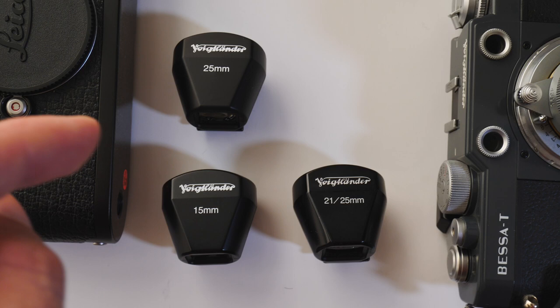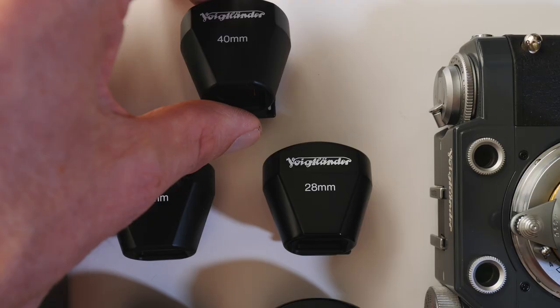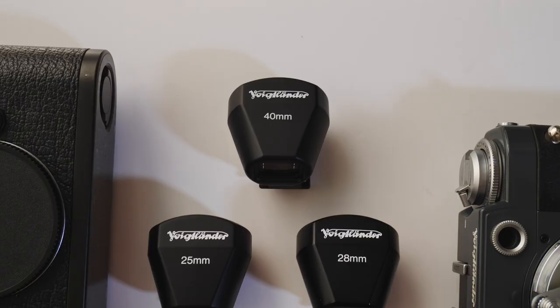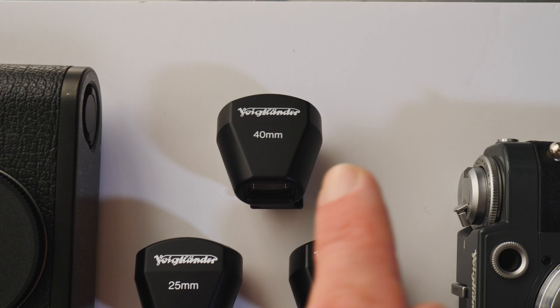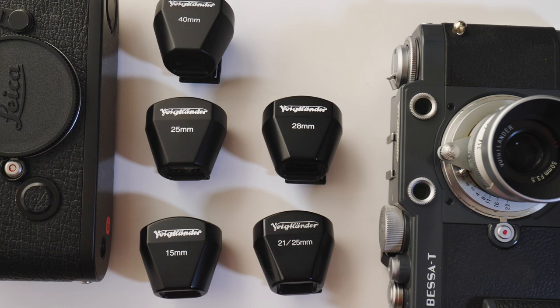I'll put links to these on eBay below, so if you need one, I'll include the search terms I use when buying them. Next I have a 28mm finder because some of my cameras don't have 28mm frame lines. And lastly I have the 40mm finder because Leica cameras do not have 40mm frame lines. This lets me compose with lenses like the Nokton 40mm f1.4, the Minolta Rokkor 40mm f2, or the Leica Summicron 40mm f2.